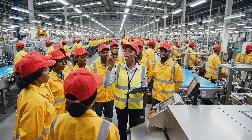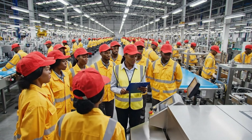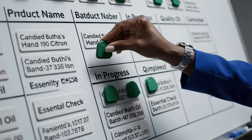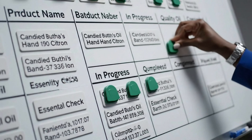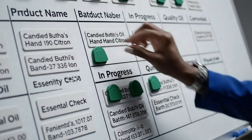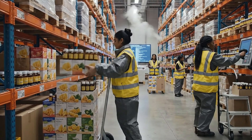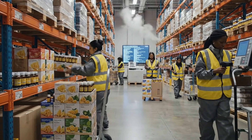All right, team, listen up. We have a big order of widgets today, so let's hit the ground running. Remember safety protocols. All right, let's go.